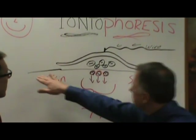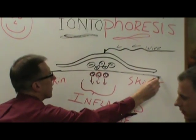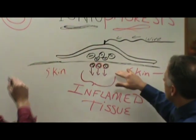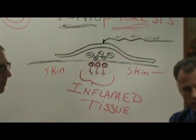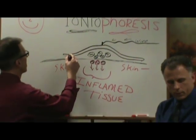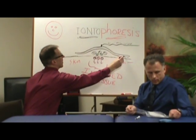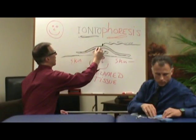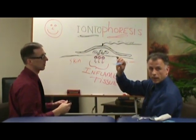Let's break this down. This line represents the skin — the surface of the skin as we have it labeled here. Now there's a patch, which I'm going to show you right now — this is the patch right here, and that's going to go on the skin. This in the diagram represents that patch.